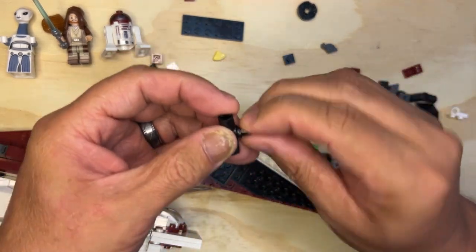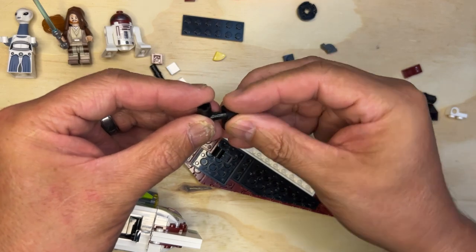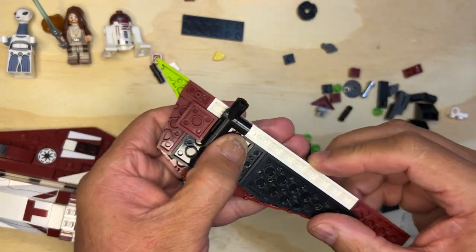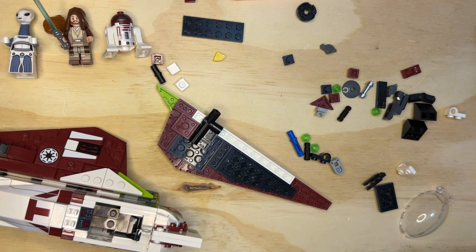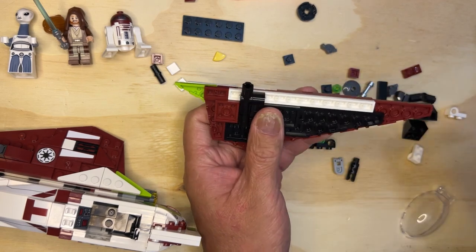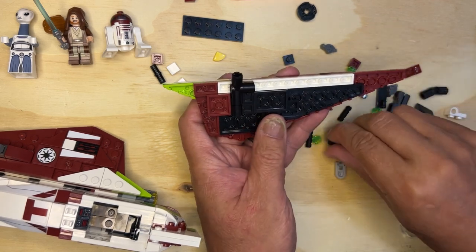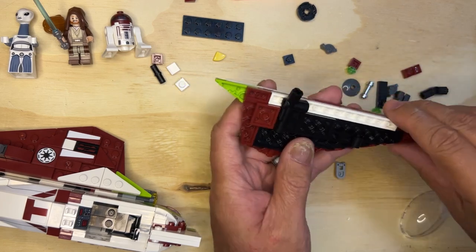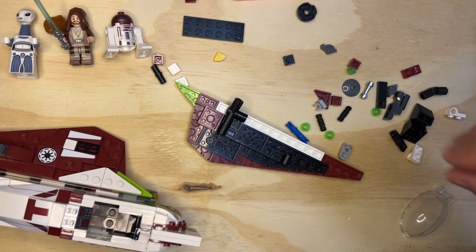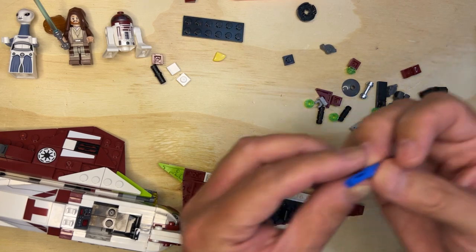Okay, this one's gonna go like this, and then this is gonna go like that. And then we're gonna do this again. Look at these type pieces. I'm gonna get this out of the way because I need some pieces here — I need this piece.